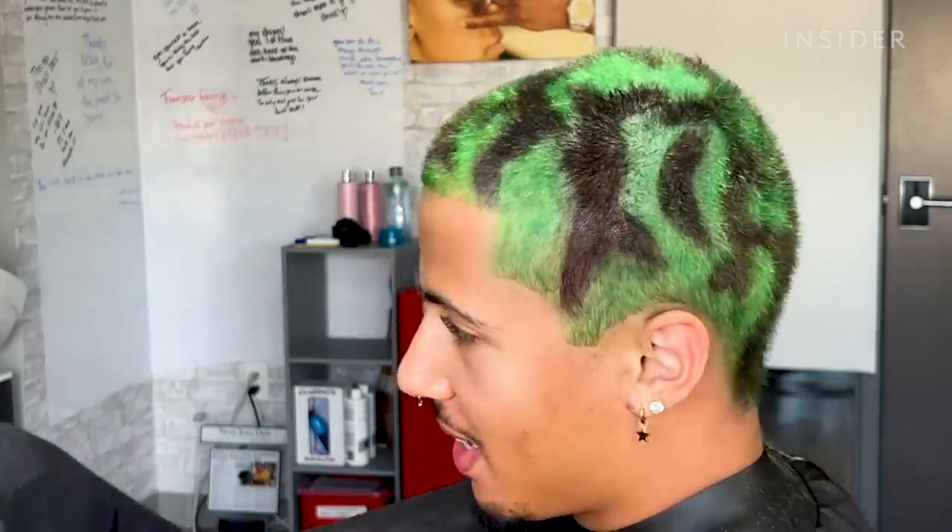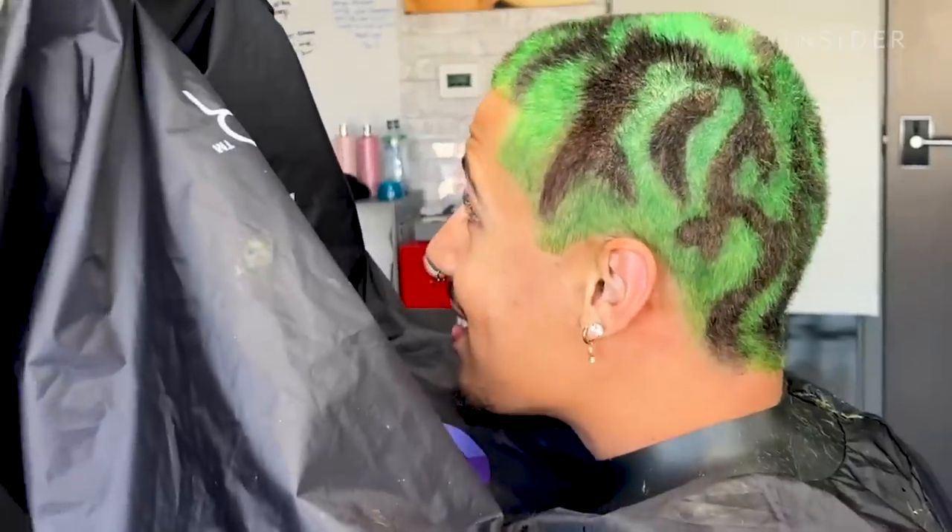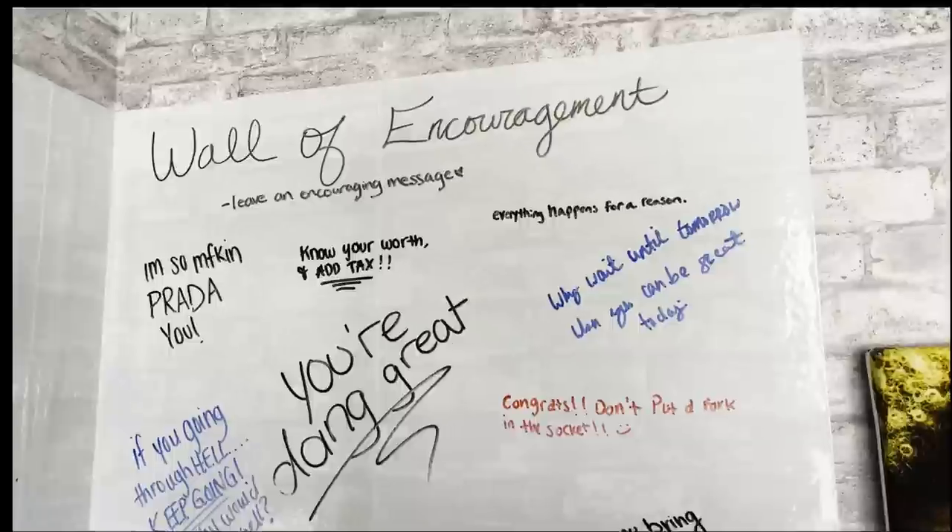When my clients see the color designs or any design after it's done and I give them the mirror, they're like, 'Wow Nova, like you did this.' They're like, 'I love it.' And that just makes me so happy.